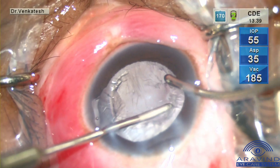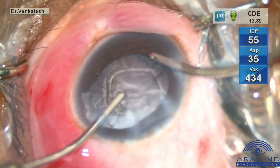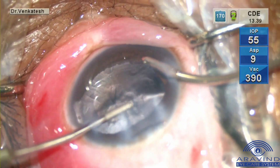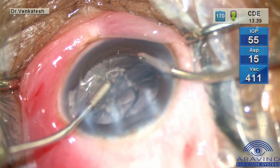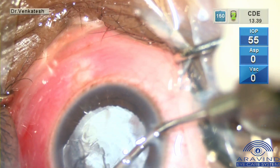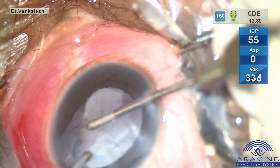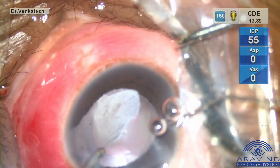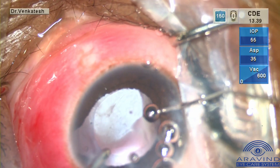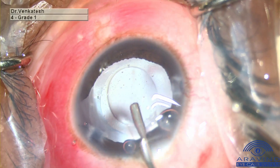Cortex aspiration is initiated from the site diametrically opposite to the colobomatous area. Cortex is aspirated with bimanual irrigation-aspiration technique. At the end, cortex from the colobomatous site is also aspirated. The irrigation-aspiration probe is removed simultaneously with high molecular weight viscoelastic injection.